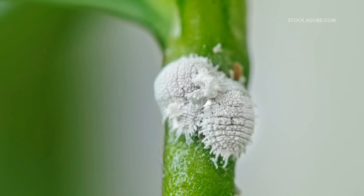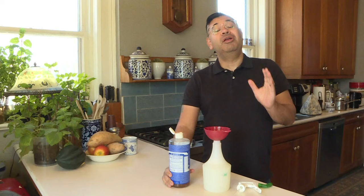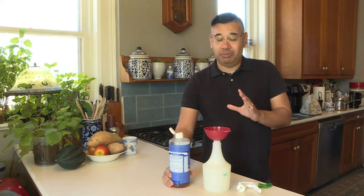Mealybugs look like little cotton balls on the leaf axils and joints of plants. Luckily we didn't find any of that around here, but we did find some scale on this spike dracaena. Most insects can be controlled with soap, but it has to be a pure soap, not a detergent.